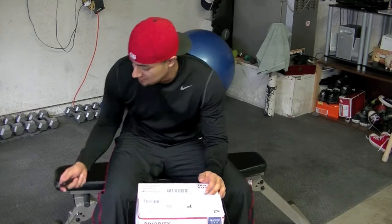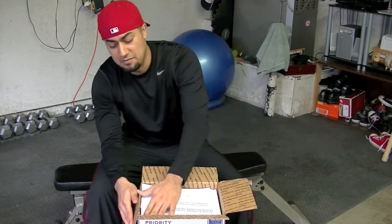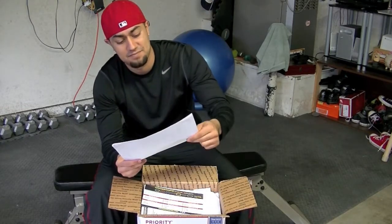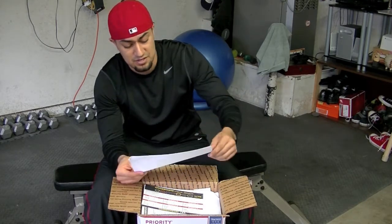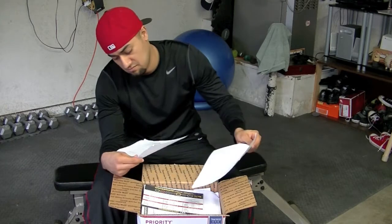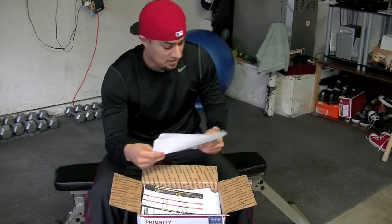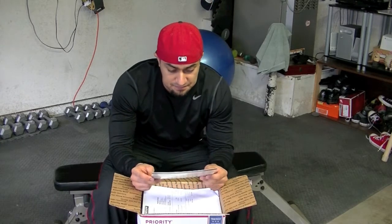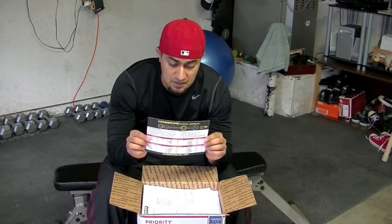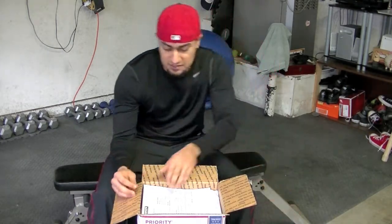Let's see what's inside — I've been really excited to get this. Open up the box — first thing you get is a note about avoiding storing your ropes in cold temperatures, plus directions, instructions, patent pending info, and product care. We also have a starter workout guide and a double under training guide. I like this — very cool.